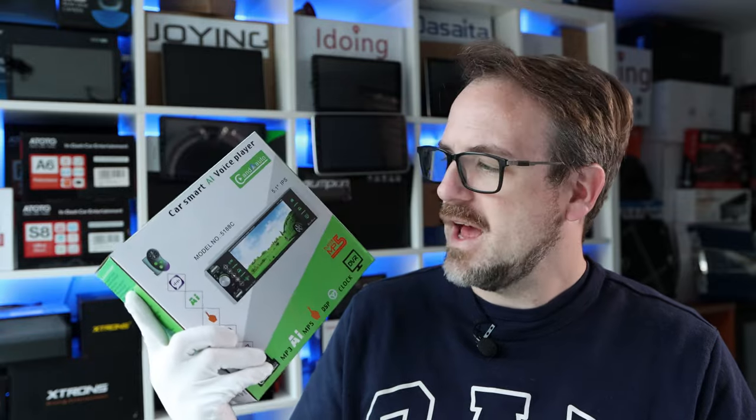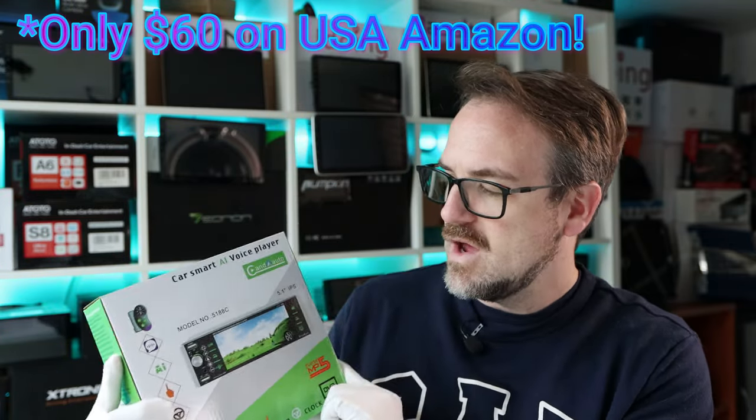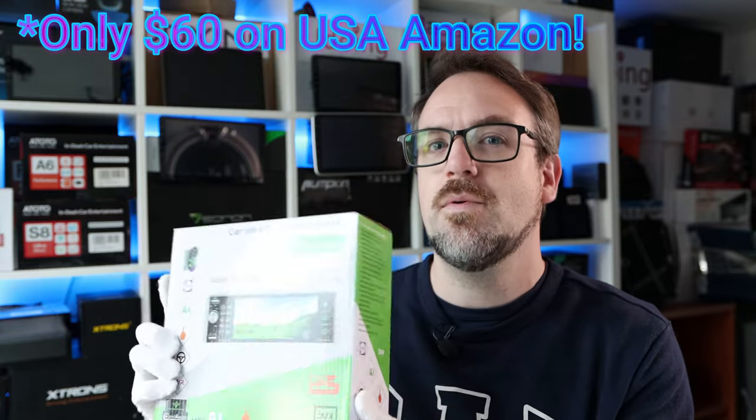I found this thing on Amazon and it interested me for two reasons. First of all, it's a single DIN with a touchscreen which works with Android Auto and Apple CarPlay, and that's the first time I've seen that within a single DIN form factor. And it was about £75, which is about $90, making it a very cheap Apple CarPlay and Android Auto device.